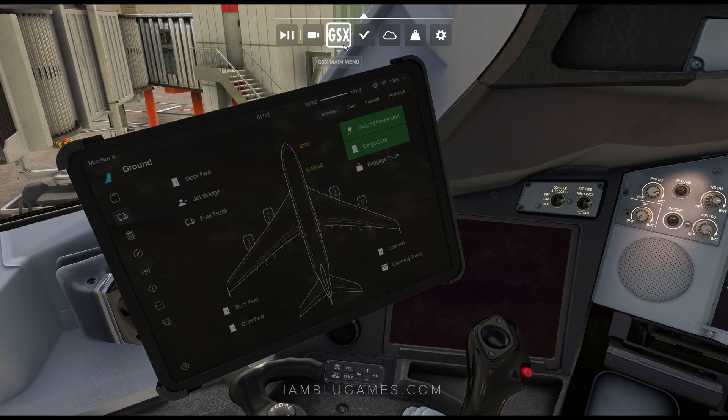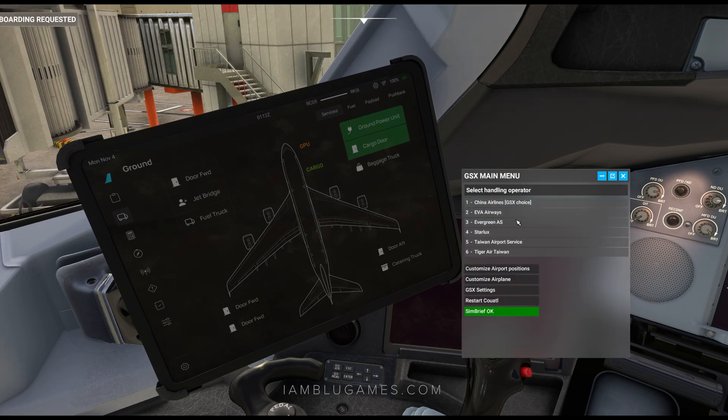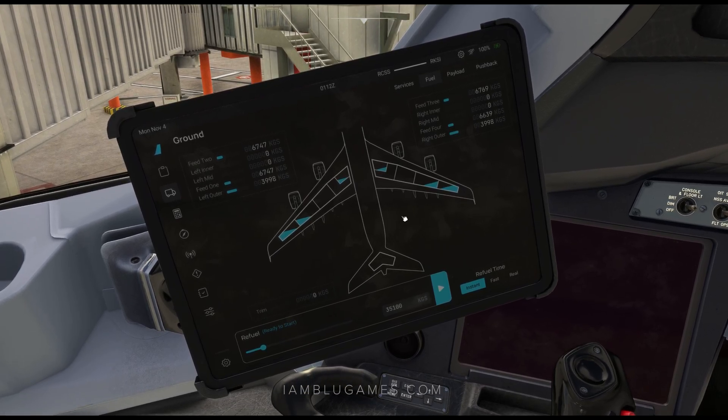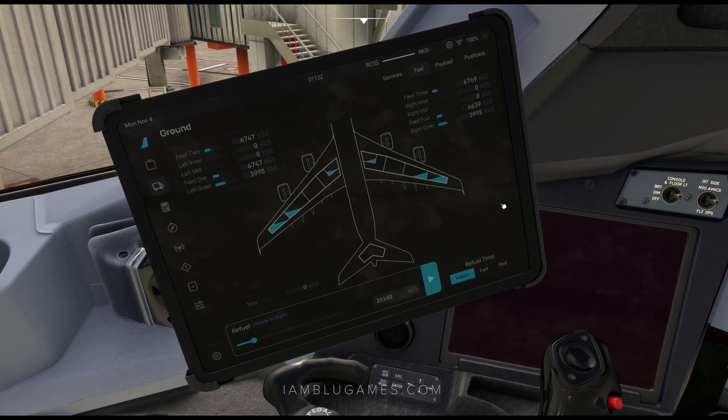Because I use GSX, GSX can actually control those doors for me. I'll go ahead and hit Request Boarding and select Taiwan Airport Services. On the fuel page, because we've imported our flight plan from SimBrief, it already has a predetermined number. But if you want to change that, you can move this left or right or click in here. I'm going to hit the cloud icon to sync that to my SimBrief. We'll attach the tug and hit the play icon to instantly load our fuel. If you want it more realistic, you can click Refuel Time of Fast or Real.